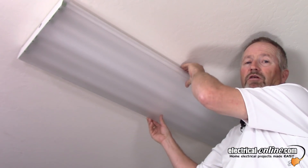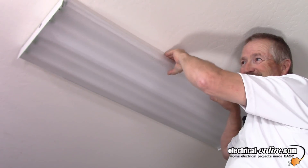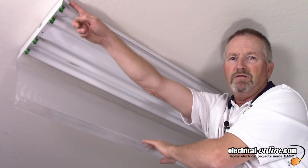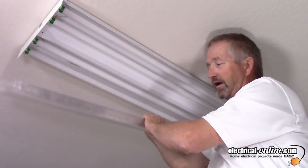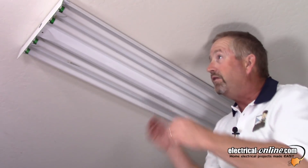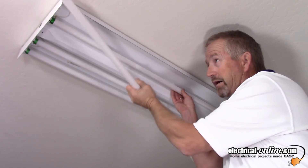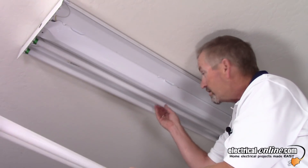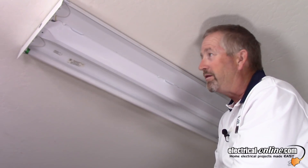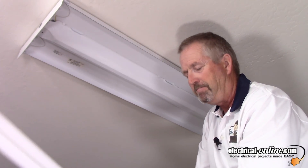Depending on the manufacturer, all these fixtures are a little bit different in how you take them apart. On this one, the diffuser lens — you have to lift up, then pull it away from one edge. You can see it's hooked on these hooks here, the lip of the fixture. Lift off the diffuser lens and set it aside. Then remove the tubes. All four of these T8 tubes — with the power off of course — turn them 90 degrees so that the pins release from the tube holders, or tombstones as we call them in the trade.